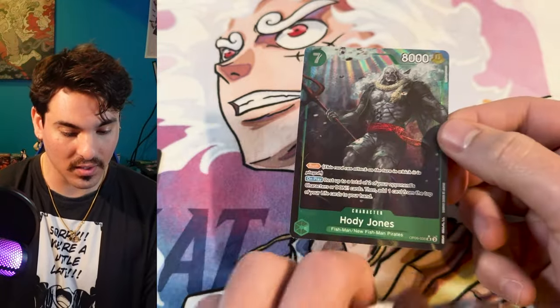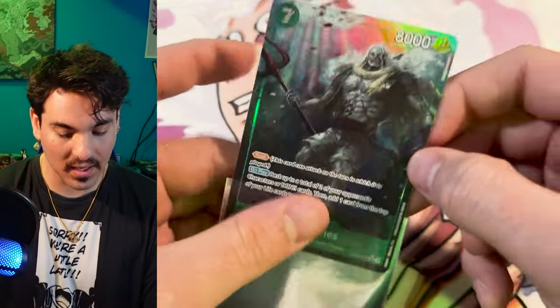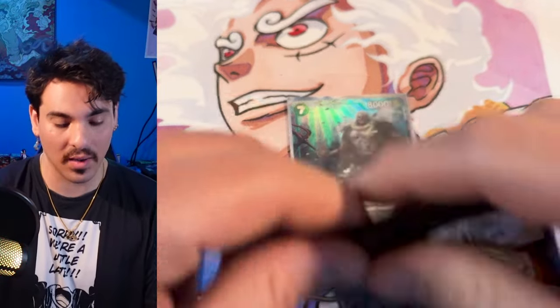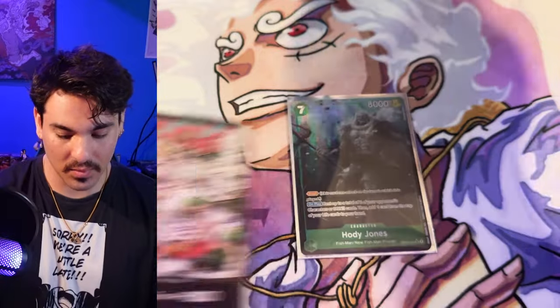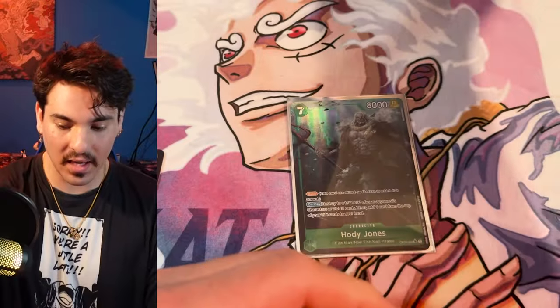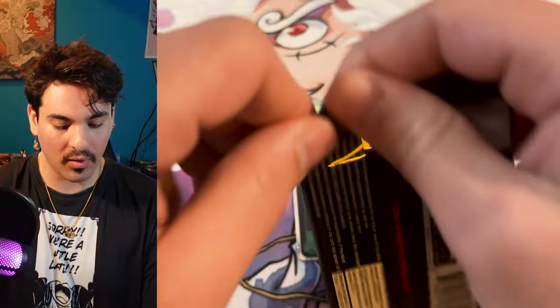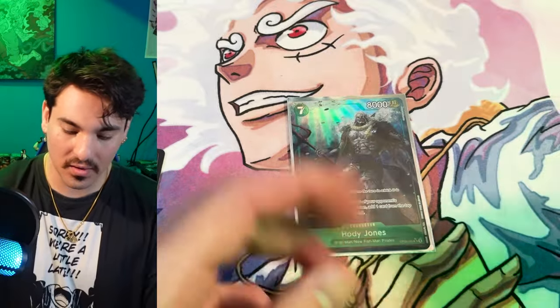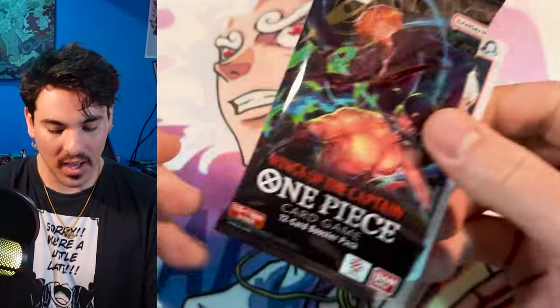I just need two more of these and I'll have my playset. This guy's insane — this card is really gross. Resting two 4-cost cards, and most blockers are 4-cost, so there aren't that many big blockers. He helps you swing for game, especially in Yamato. I want to try building Sky Island Yamato — it seems like the wave. Ohm and Holly are just so good.